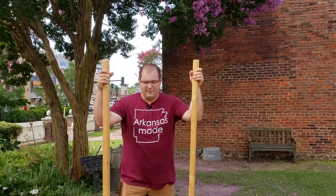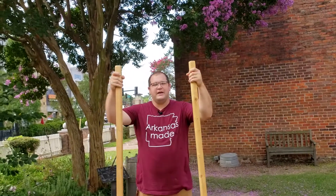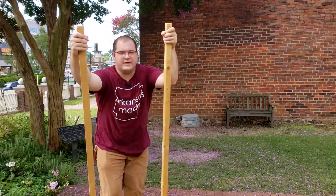Now stilts can be a little bit intimidating, but really it's just a couple of sticks — just pieces of wood. How you walk on stilts is pretty simple. You have some folks that will try to hold on and put one foot up, and they always fall.